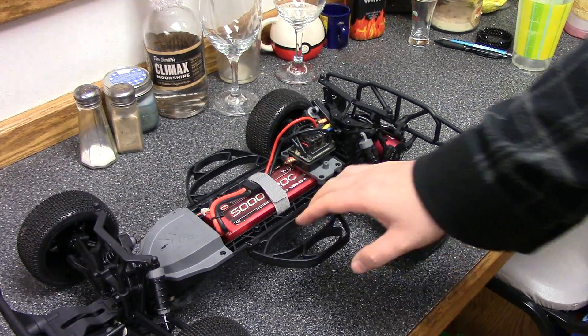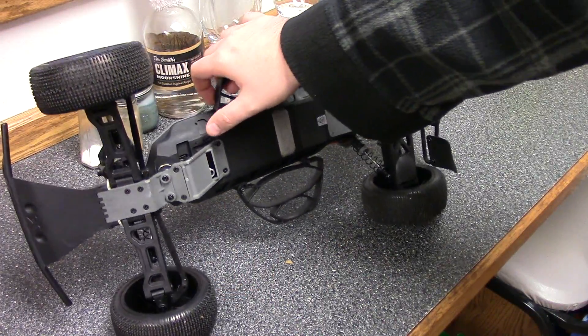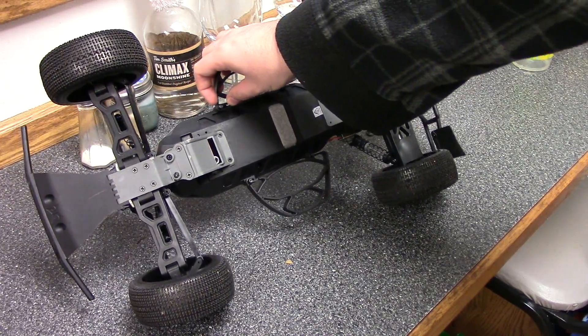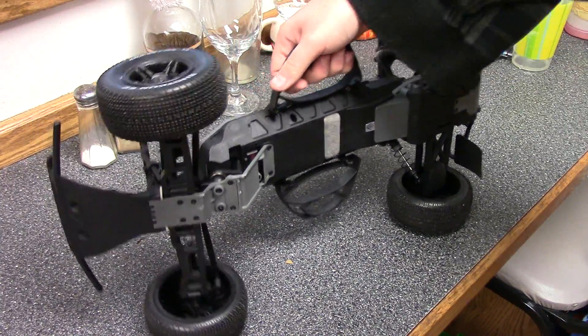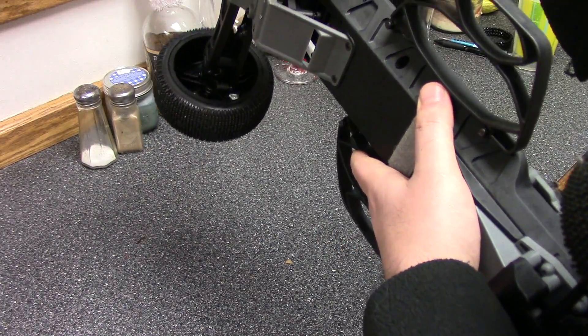Some of the drawbacks I can say about this car — and what a lot of people are saying — is this steering servo. This steering servo is actually the same steering servo that comes with a lot of the Vaterra cars. The same one that came in the road car and I think my Glamis Uno. But the servo saver is terrible, as a lot of people are saying. There's a lot of play in that — you can see it move.